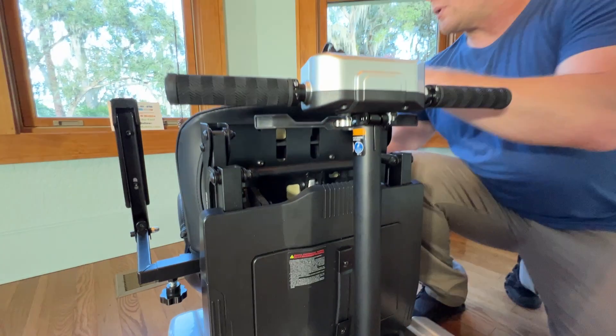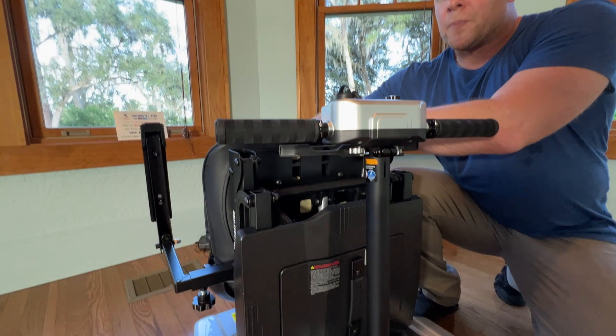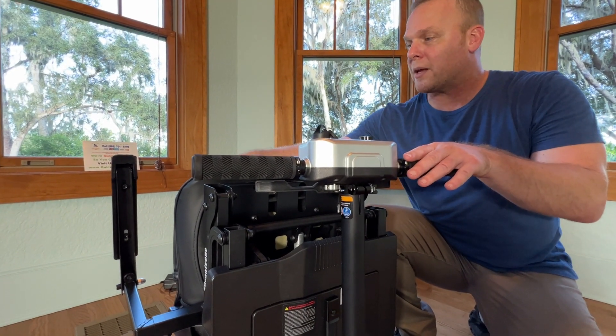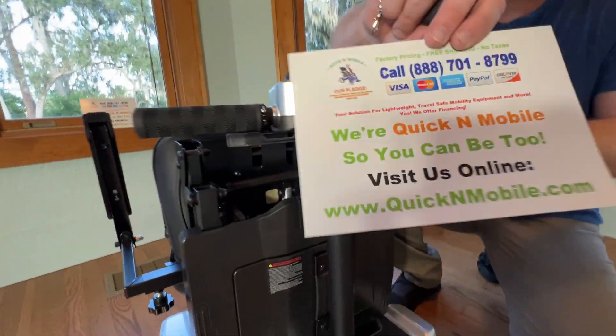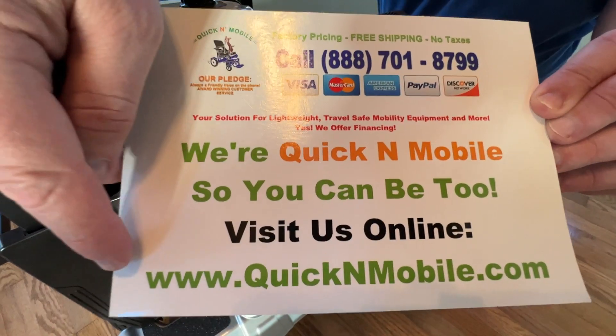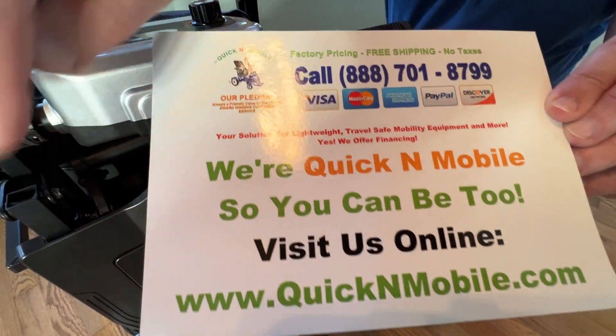We've made other videos about this, so you may wish to subscribe to our channel if you haven't already done so, because we do lots of videos. You could also look on QuickenMobile.com — we have a lot of information on our website about the Megatron.